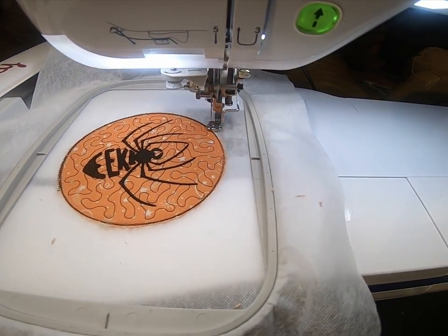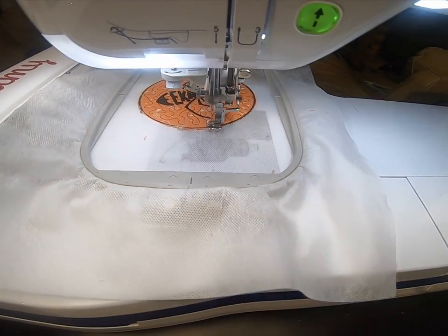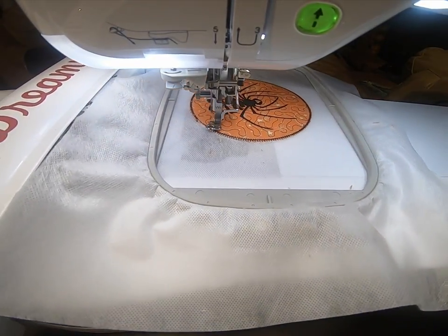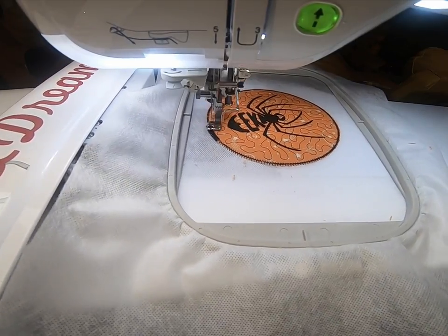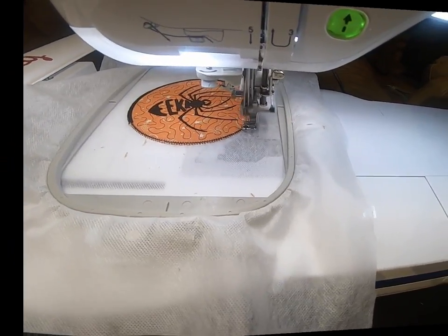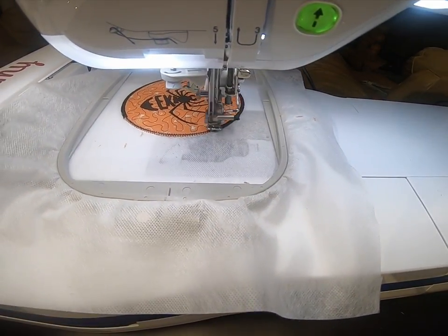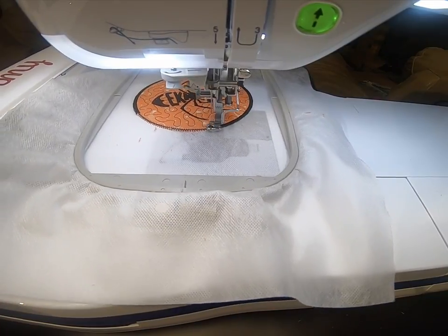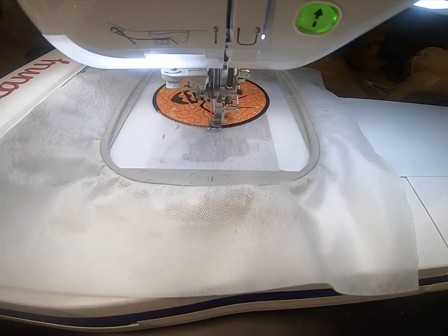The zigzag stitch is going to nicely hold everything together. At this point you can also double check to make sure you've trimmed closely enough so that the satin stitches will cover it. The satin stitches give a nice edge. We are using water soluble stabilizer, so once this is done we can just take it off the machine and use a little bit of water to get rid of the stabilizer.